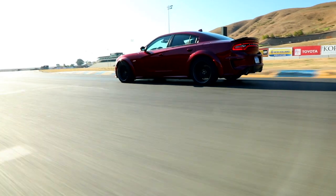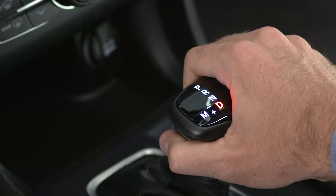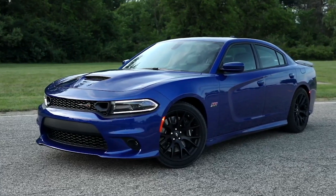Here's another way to reset the oil change indicator system after a scheduled oil change. Put the vehicle in park. With your foot off the brake, push the engine start/stop button twice. The ignition will enter the on-run position. Don't actually start the engine though.